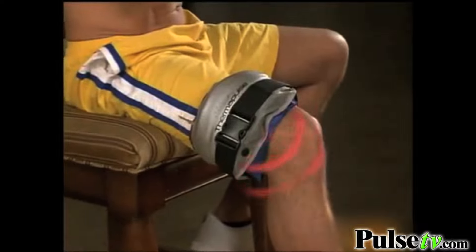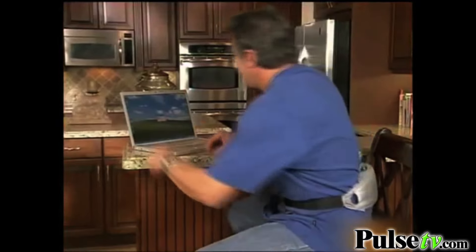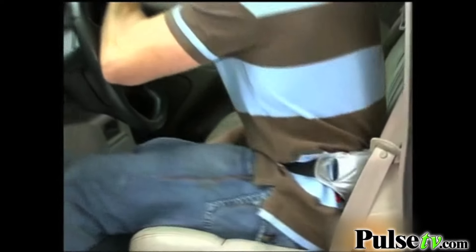Thermapulse is adjustable so you can use it on your back, neck and shoulders, legs and calves, hands and wrists, even your elbows. It's lightweight and totally portable so you can use it anywhere, anytime.